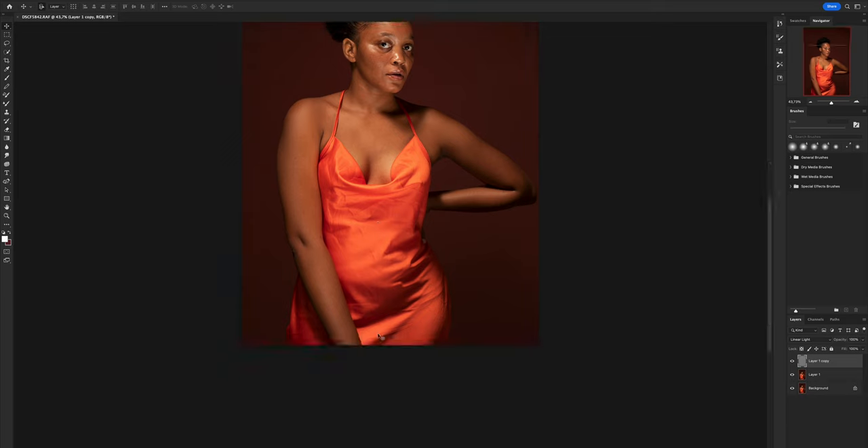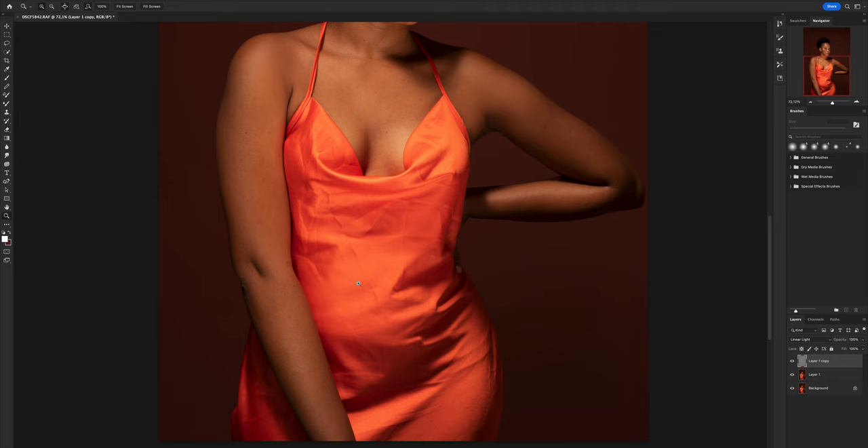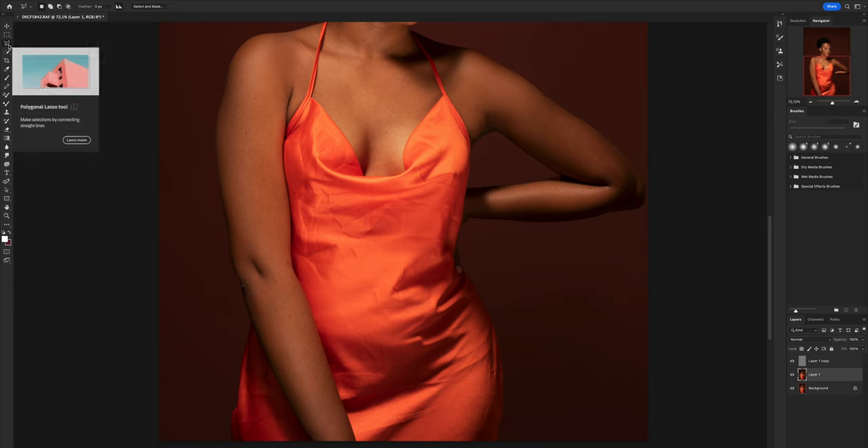Now we start working on the image. Let's zoom in so we can see what we're working with. Come to the bottom layer, and now select the Lasso tool. Make sure the Polygonal Lasso is NOT selected — use the free Lasso. As you select, avoid going right to the edges of the dress. After your selection, set the feather to 20, then we start selecting.